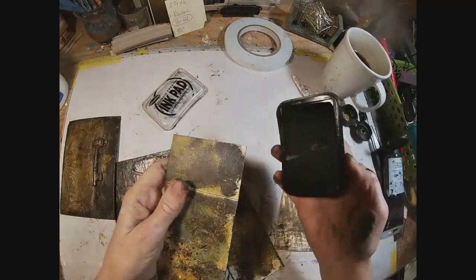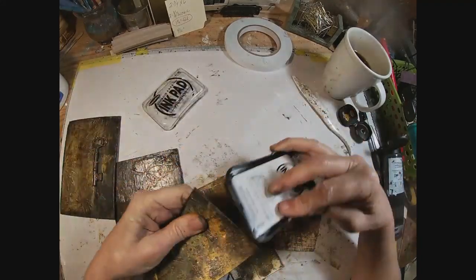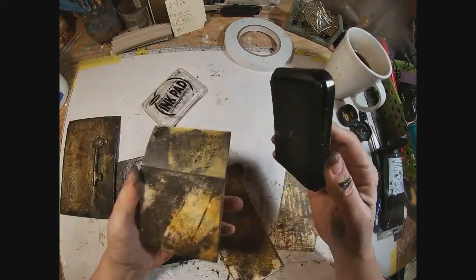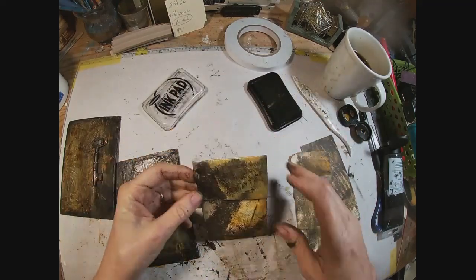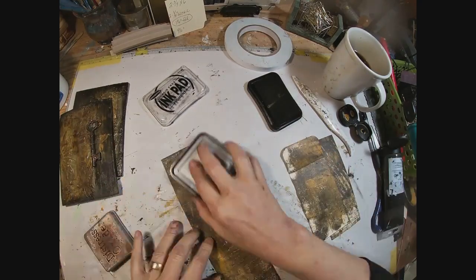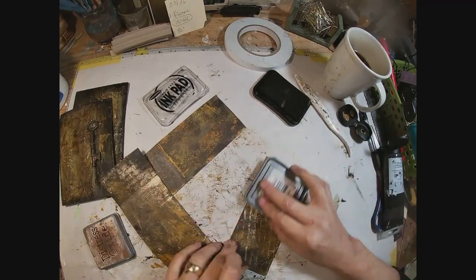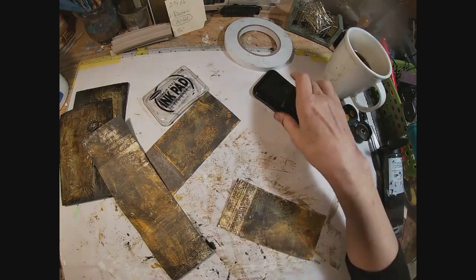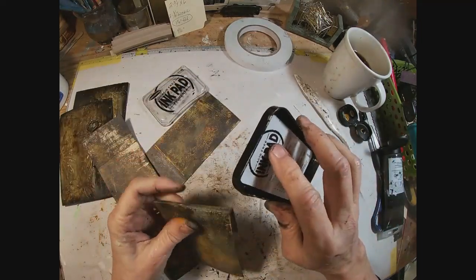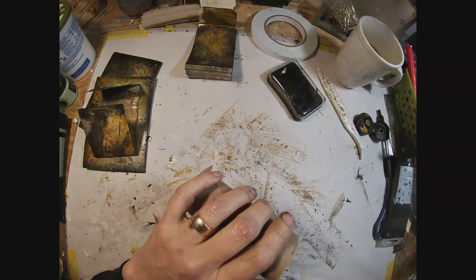I decided I wanted to cover more of that manila, so I pulled out my black Staz-On ink pad. I'm just going to darken this up just a bit more — go around the outside edges and cover any area that appeared to be too light. And now back with the vintage photo ink, I'm just going over the whole thing with the vintage photo. And I think I'm happy with that now.